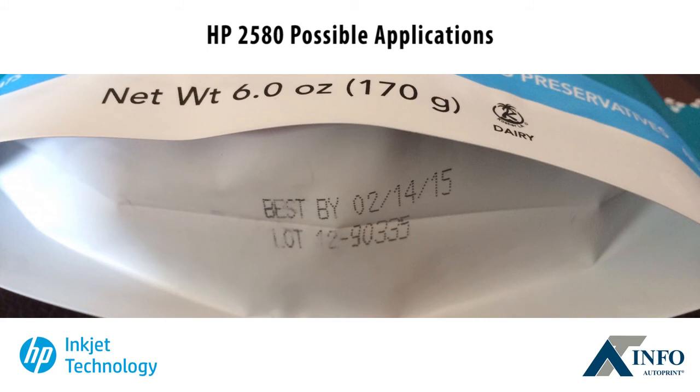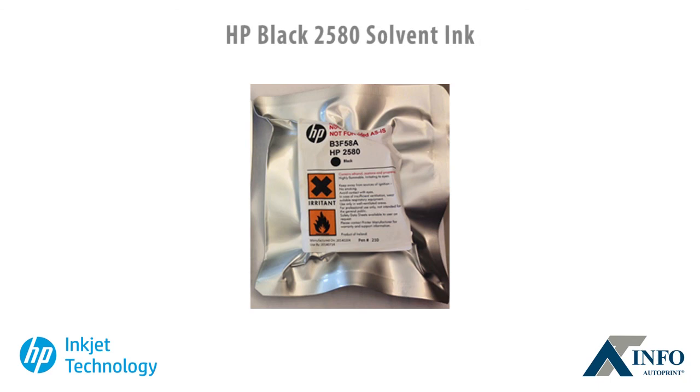The HP 2580 ink cartridge comes individually packed in a protective bag. For more information or a product demonstration, contact ATIP or a licensed ATIP distributor.